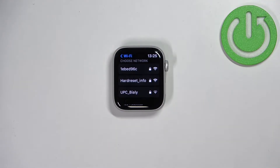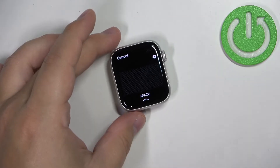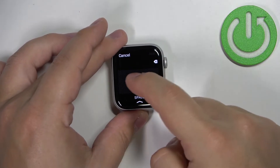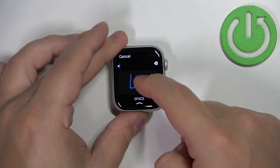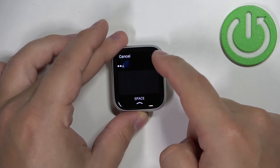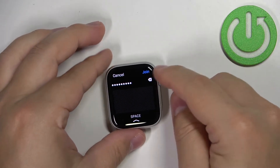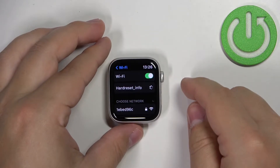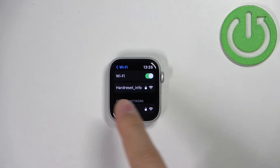Now find the network you want to connect to and tap on it to select it — for example, this one. Once you select it and it's protected by a password, you will need to enter the password. You can do it by simply drawing the letters, basically writing like this. Once you're done entering the password, tap on Join and wait. If you entered the password correctly, you should connect to the network.